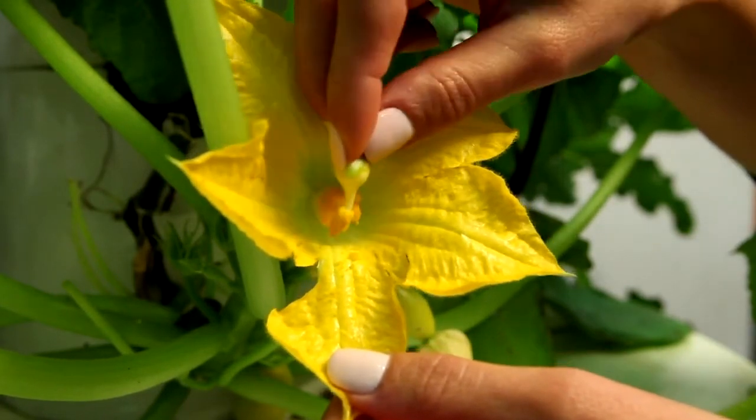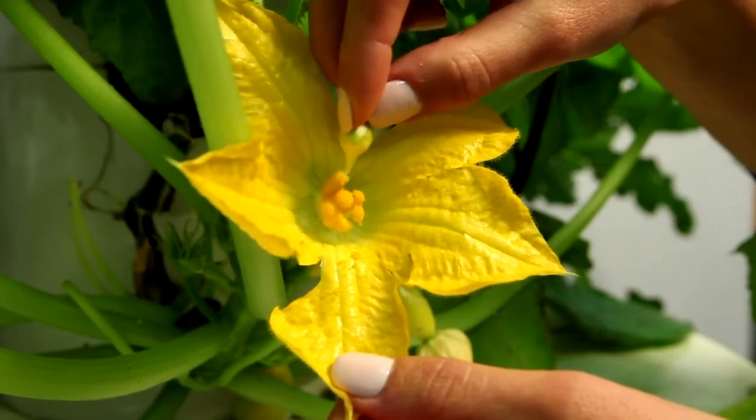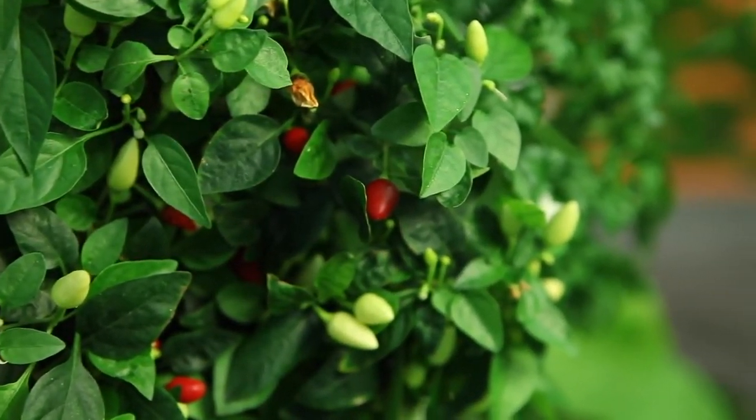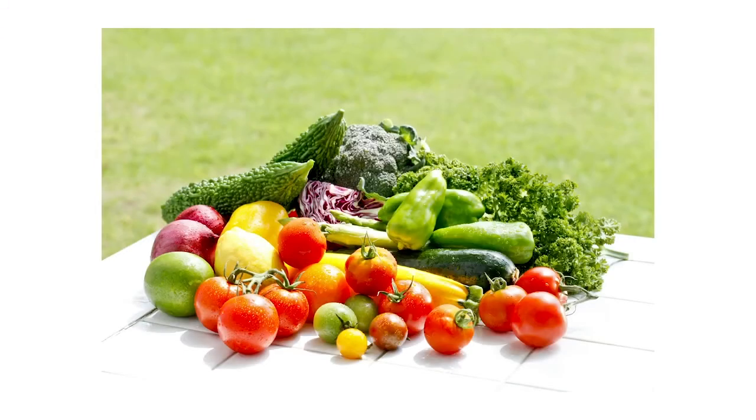It's easiest to pollinate early in the morning when the blooms are open. After you manually pollinate your plants, you should begin to see fruit within a few days. We hope you enjoy abundant, delicious yields from your Tower Garden.